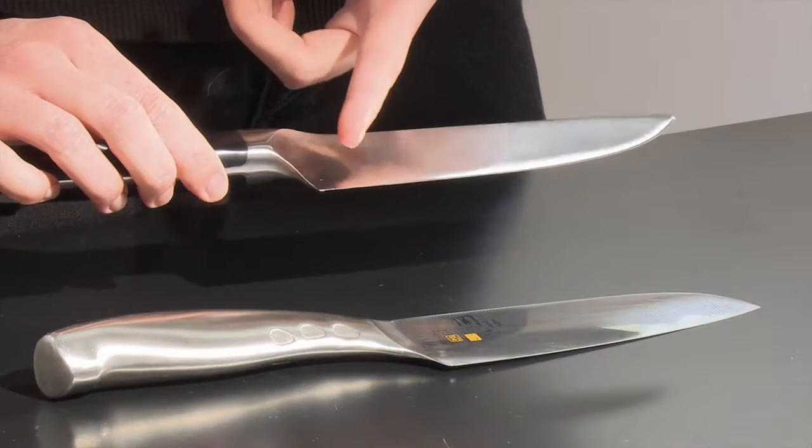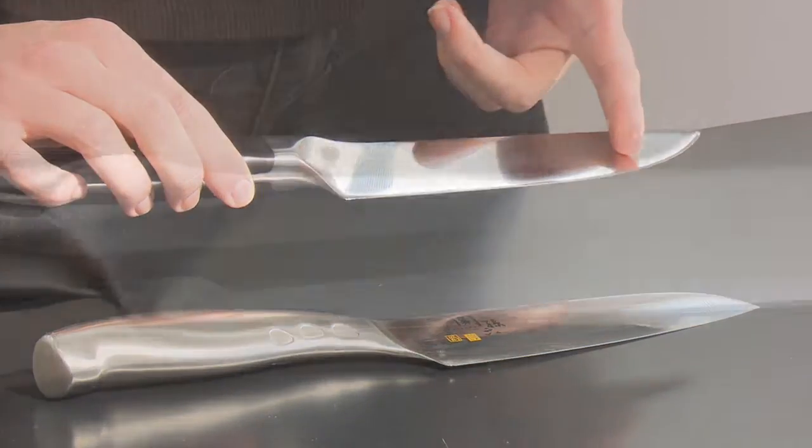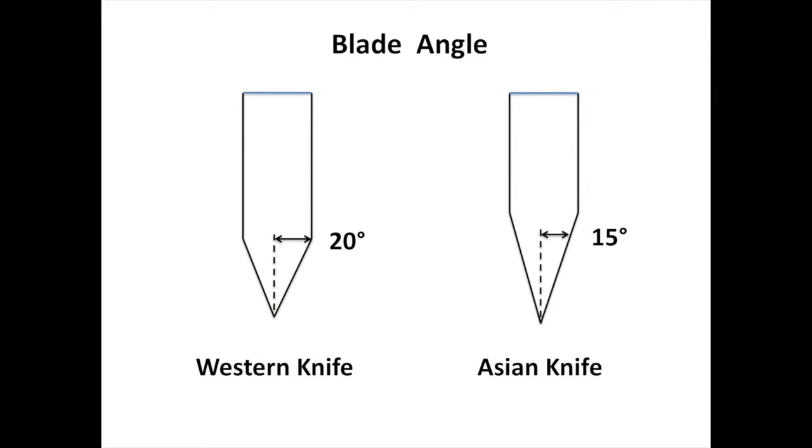The angle of the cutting edge is another factor to consider when choosing a knife. Blade angles are classified as either Western or Asian.